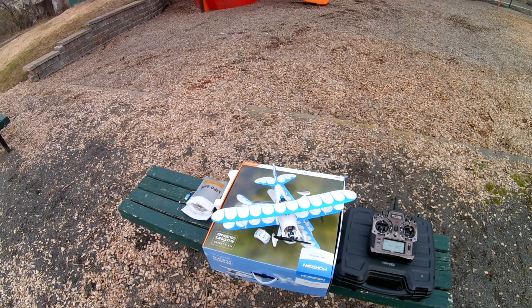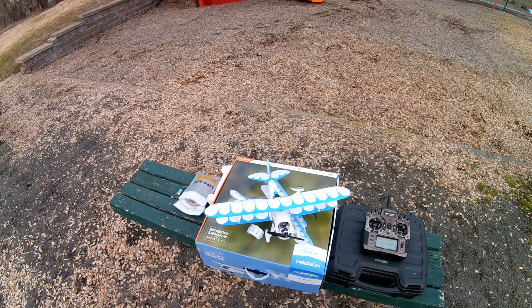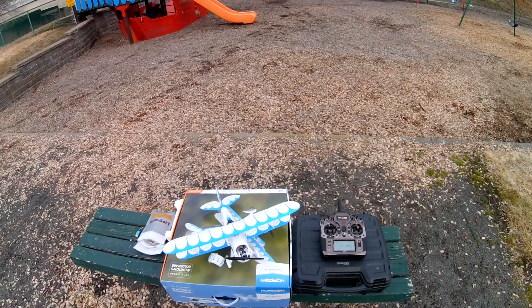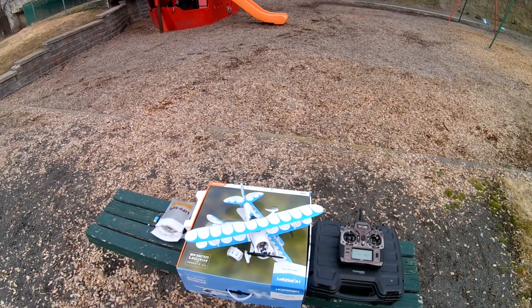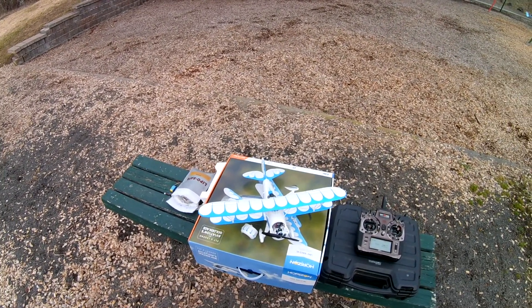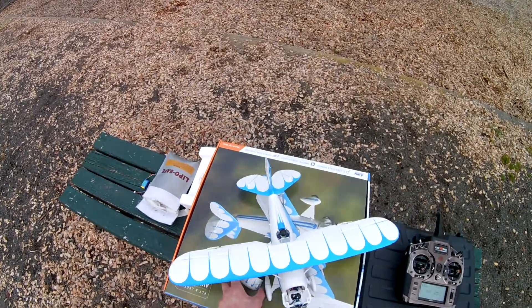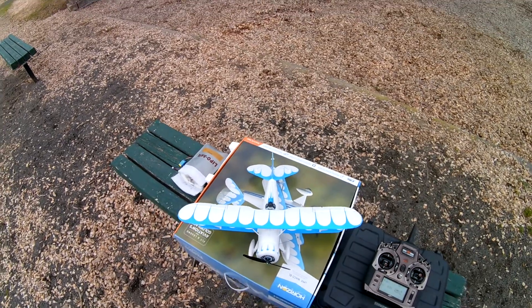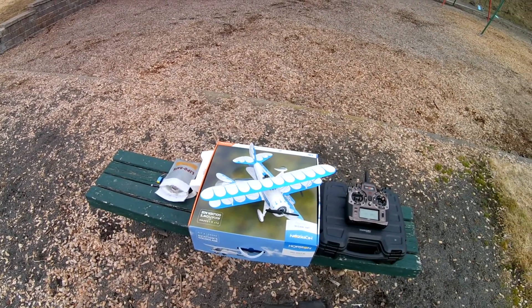Just bear that in mind: if you buy one of these and you're having issues when you swap batteries, turn your radio off first, unplug your battery, turn your radio off, turn your radio back on, plug your new battery in, and you should be golden. It's a great plane — I have no complaints about it other than not being able to knife edge very well, but that might just be me not being used to the plane yet. Let me know if you have any questions down below. Thanks!